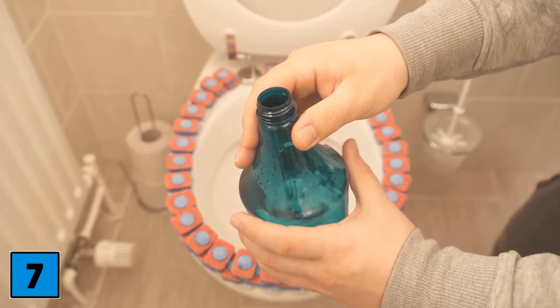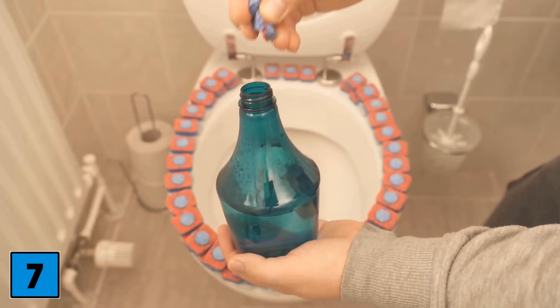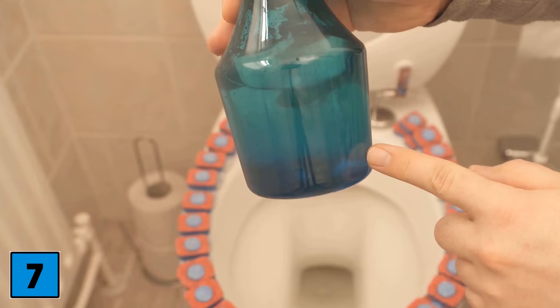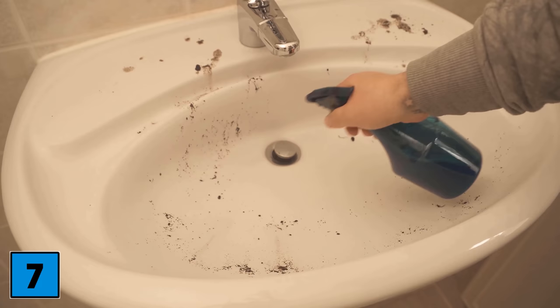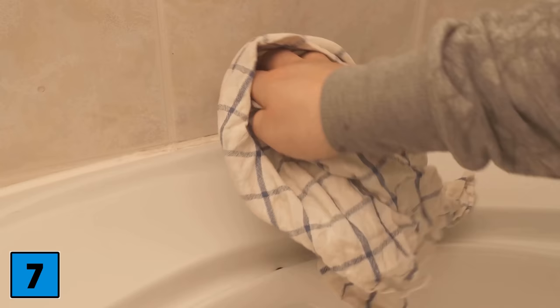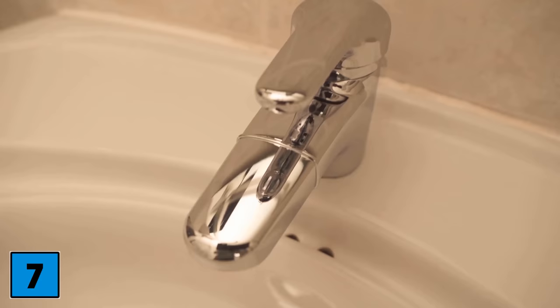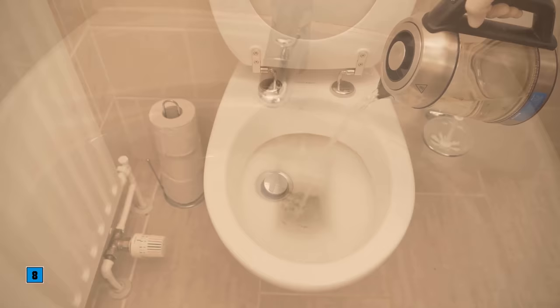Trick number 7: we clean the whole bathroom with a dishwasher tab. Take a spray bottle, put some water in it — at least 60 degrees hot — and add half a dishwasher tab. Make it a little smaller so it fits into the spray bottle. After it dissolves completely, you can clean your bathroom with it — whether stubborn dirt or just light dirt, you get everything completely clean. Especially stainless steel surfaces such as faucets, and in the shower it works particularly well because a rinse aid is included, which ensures limescale cannot easily deposit and is completely removed. Afterwards, you won't have any more limescale stains on the fittings — the result is really impressive.